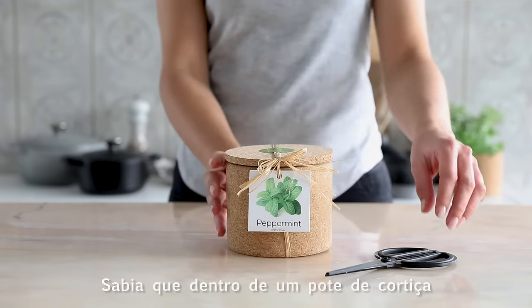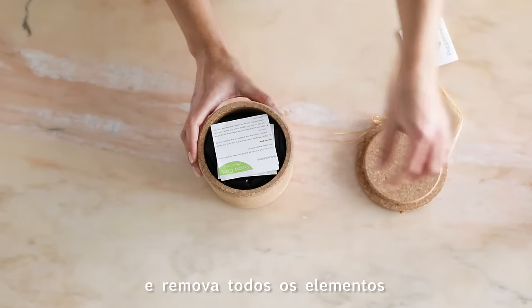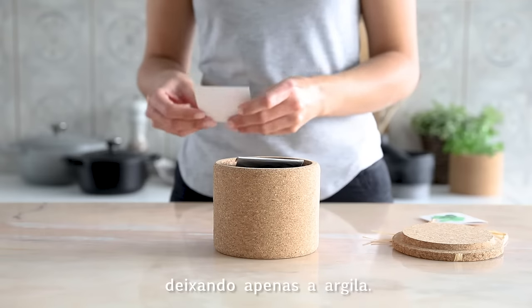Did you know that inside a jar of cork you can grow mint? Open the pot and remove all the elements from inside, leaving only the clay.